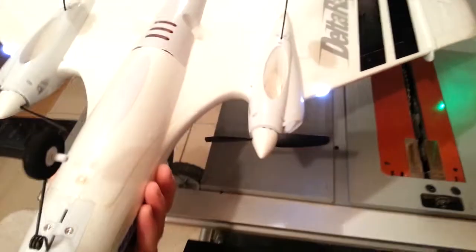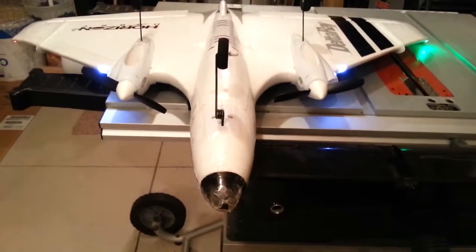You can see here we've got the landing gear on now, and this is where you really get the full aspect of the down-pointing lights.